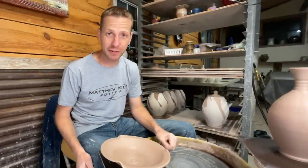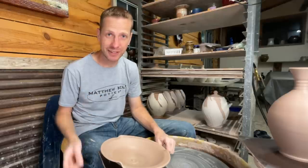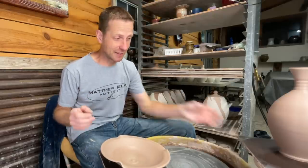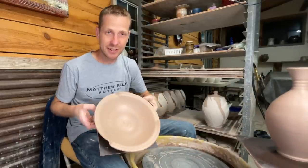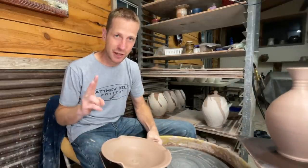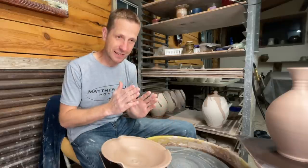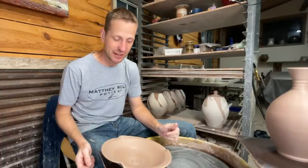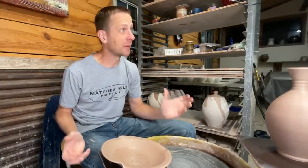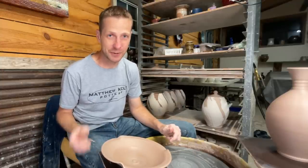Hey everybody, welcome back to Matthew Kelly Pottery. I hope you are doing well. Today I'm going to show you how to make this vase right here and this platter bowl right here, and I'm going to do it from two angles at the same time — side by side, split screen — so you get to see all the angles at once in the same video. I've got a pretty cool setup here, so let's go.